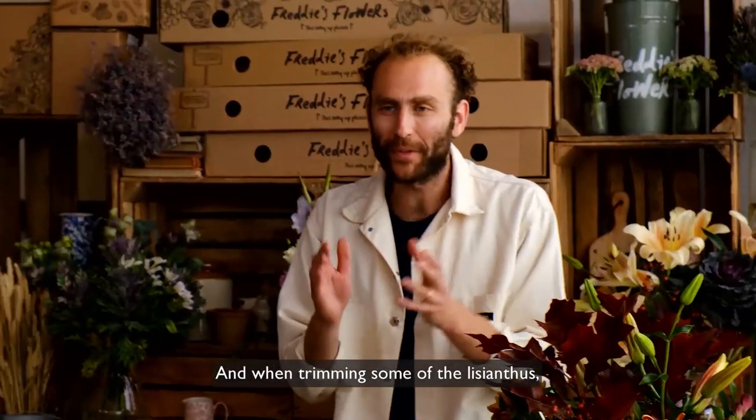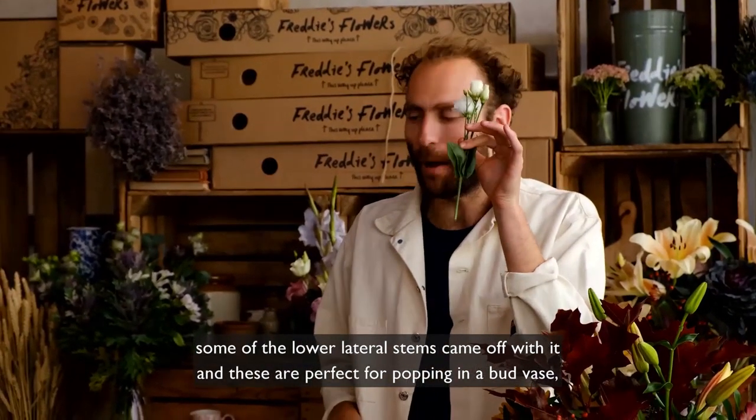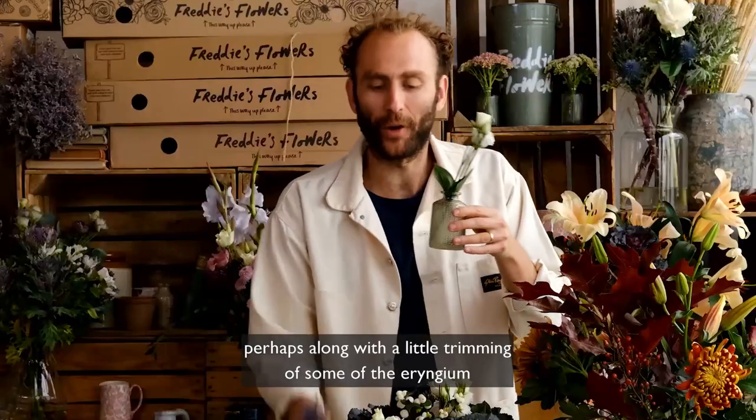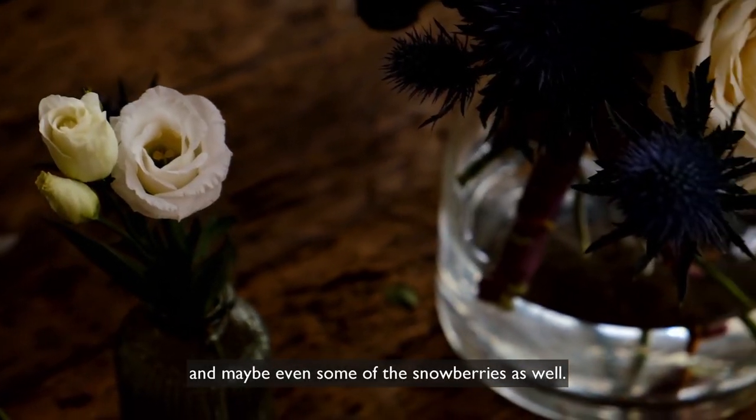When trimming some of the lisianthus, some of the lower lateral stems came off with it and these are perfect for popping in a bud vase, perhaps along with a little trimming of some of the laryngium and maybe even some of the snow berries as well.